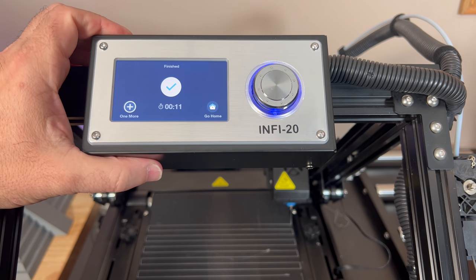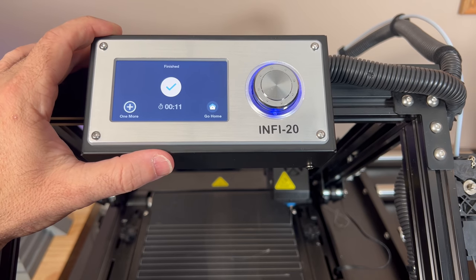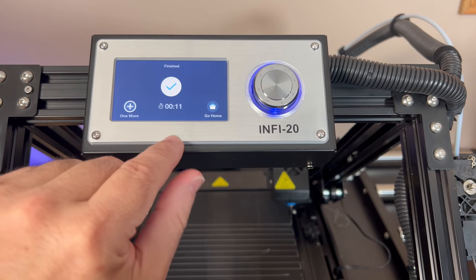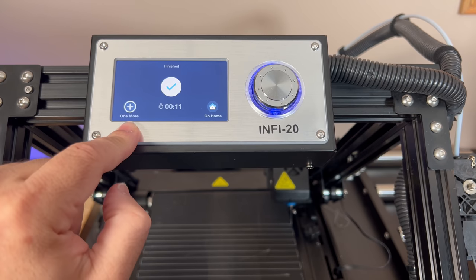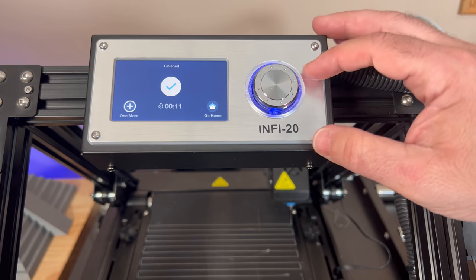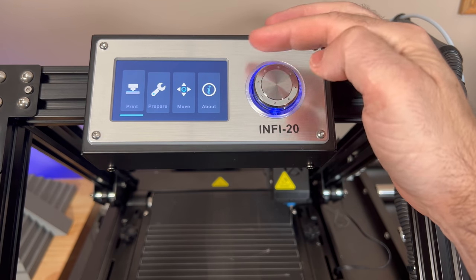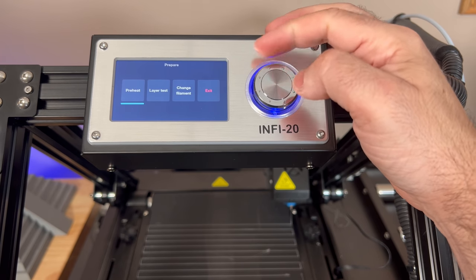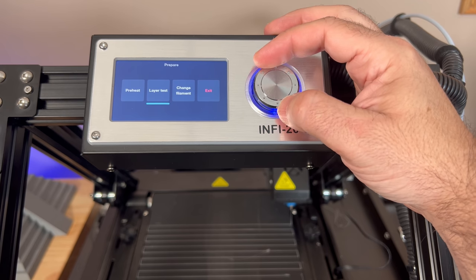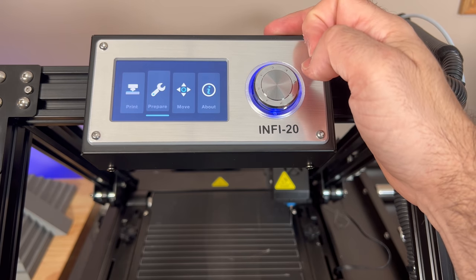The INFI 20 has a really nice and easy to use menu system. There's a lot of thought put into the common things you'd run into when running this printer. For example, when you run a print, you have the ability to run the same one again — you don't have to go through and reselect it. You have a dial-type system for accessing the menu. Press home, then you can choose Print or Prepare. In Prepare you can do the preheat or the onboard layer test. You can also change the filament and navigate to Move or About sections.